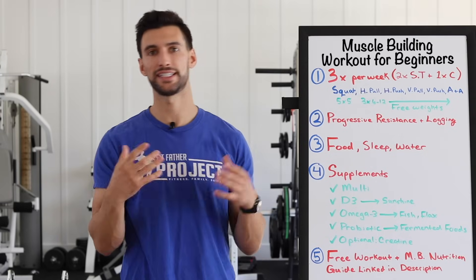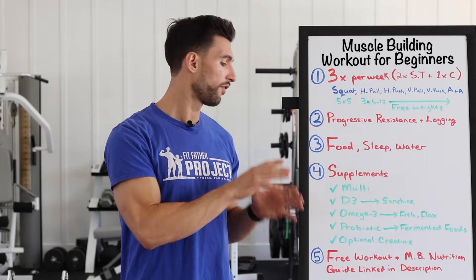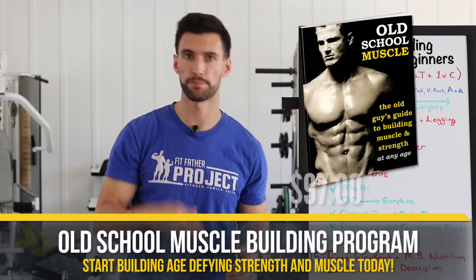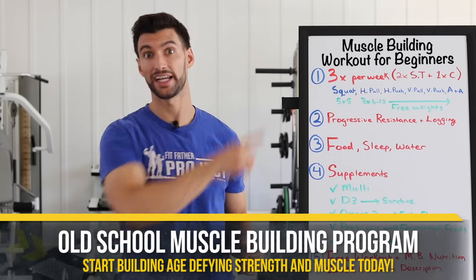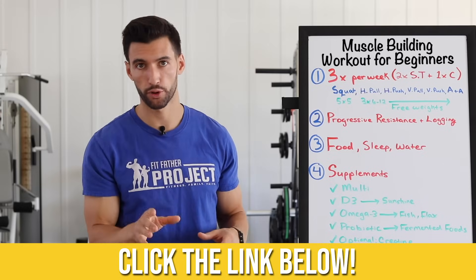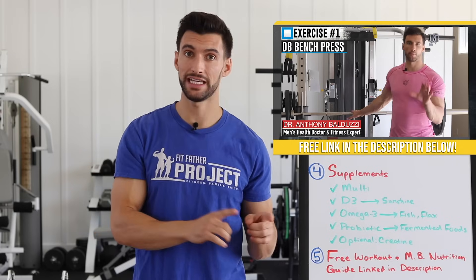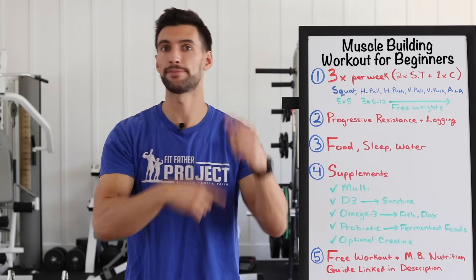I would definitely say get the multivitamin, D3, omega-3s, and probiotics — but supplements aren't going to make you build muscle. It's all the good principles we've discussed. To make this actionable, I'd love to hand you the straight-up plan — the Old School Muscle program gives you the full supplement stack, all the meal plans, recipes, the exact workout routine, and all the form guides. It's full-body strength training like we discussed today. If you're not ready for the full program and want to experiment more, scroll below for our free video on the five best muscle building exercises, and we'll follow up with advanced training tips via email.